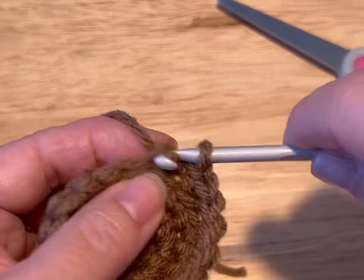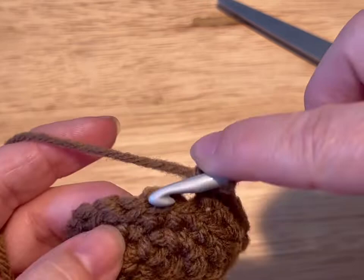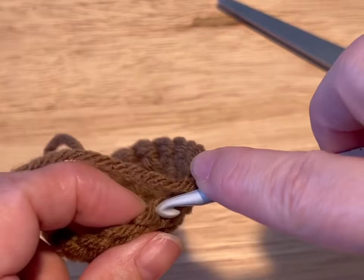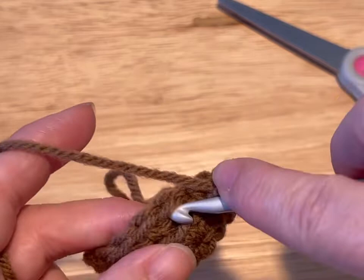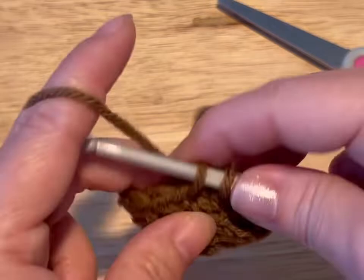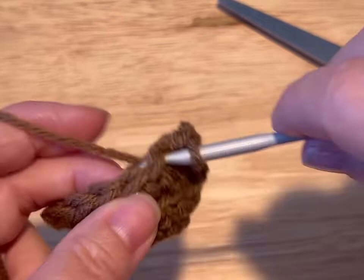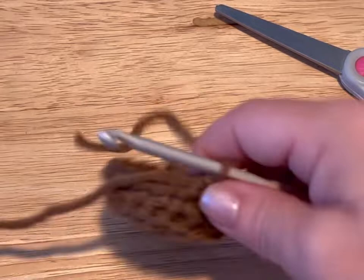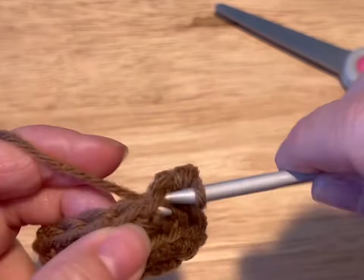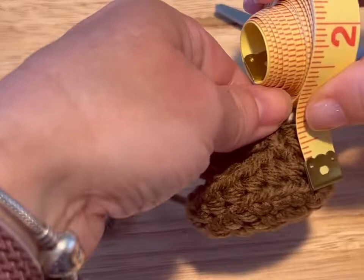And then we're going to start working in spirals. So normally we would slip stitch and skip that join stitch, but now instead of doing a slip stitch, we're just going to do another single crochet and start going around and round. That row we just finished made this little ridge — see this ridge? That helps the chair sock sit flat. You're just going to go round and round until it measures two inches long sitting flat. I measure from the ridge.